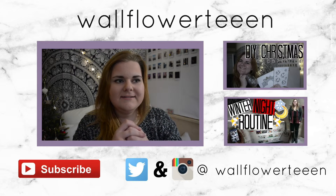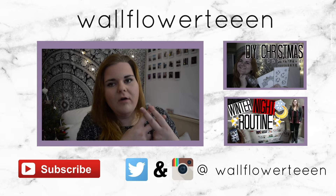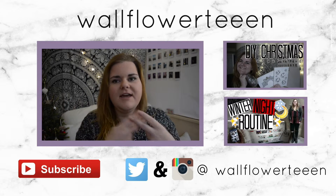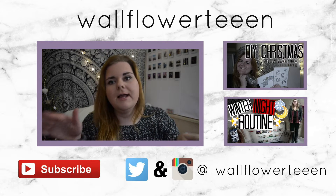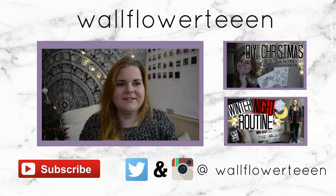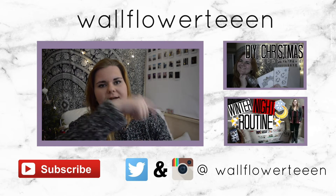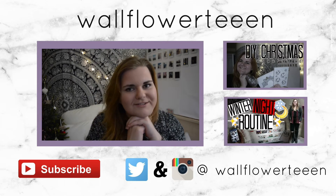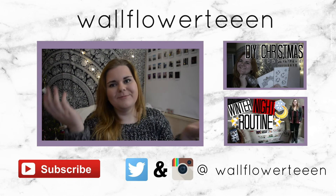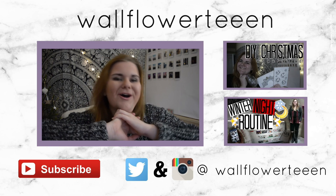Those were all the DIYs! If you recreate anything, please take a picture and send it to me with the hashtag Wallflower Wednesday, or just tag me — my social media is right down here. You can subscribe to my channel right down here if you want to see more of me, and also click those two things to see my last two videos because they turned out pretty good, so if you haven't seen them go watch them. I hope you have an amazing week — we'll see each other next Wednesday on another Wallflower Wednesday. Bye!